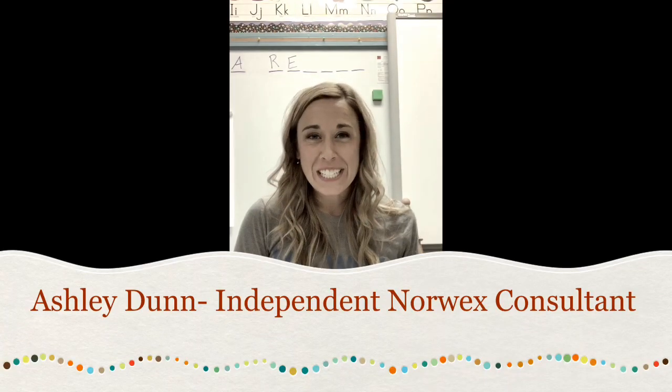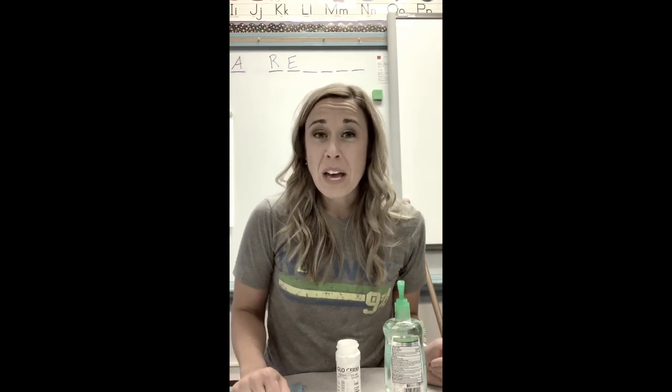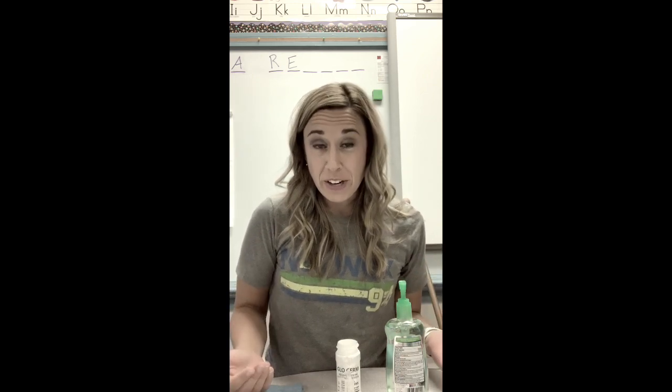Hi everyone, my name is Ashley Dunn and I'm your independent Norwex consultant. Today I'm going to do a little experiment on how hand sanitizer compares to just Norwex and water on removing bacteria from our hands.